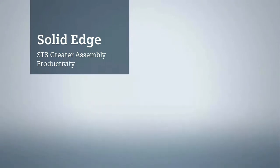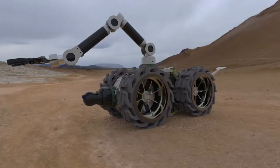Solid Edge ST8 strengthens its industry leadership in efficient 3D product design. This latest release further integrates synchronous technology into proven large-scale assembly modeling techniques.